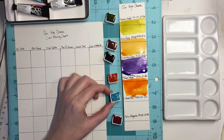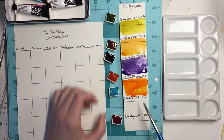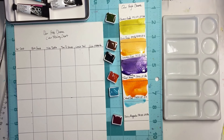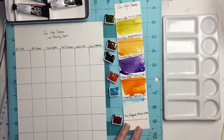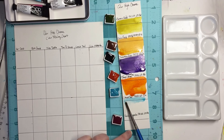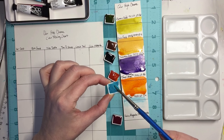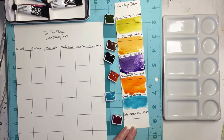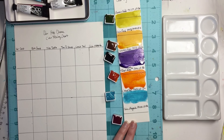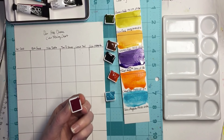Next is cobalt teal, PG 50, lightfastness excellent. I got some of its neighbor in there, let me see if I can get it out. That's definitely a staining color — I think probably all of these are staining with the whole high chroma thing they have going on. That's pretty too, it's really nice next to that orange.